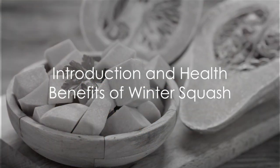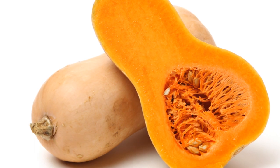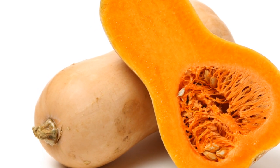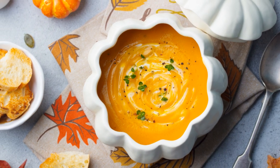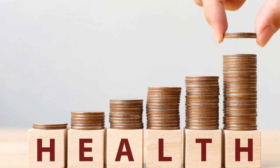Have you ever wondered why winter squash is such a staple in holiday meals, or why it's a favorite ingredient in hearty winter recipes? Well, not only do these vibrant veggies add a pop of color to any dish, but they also pack a punch when it comes to health benefits.